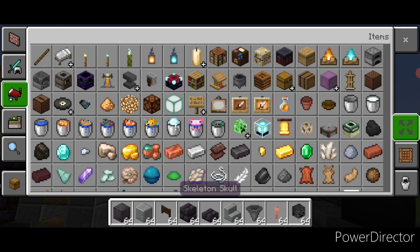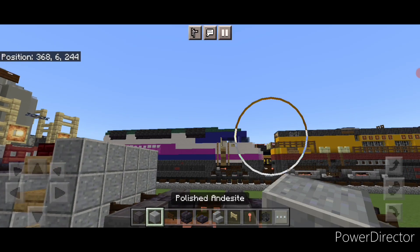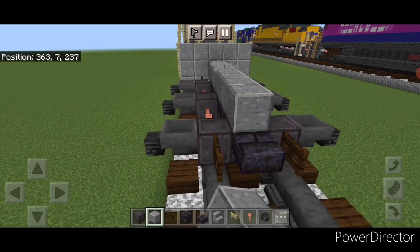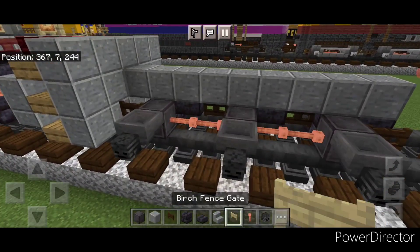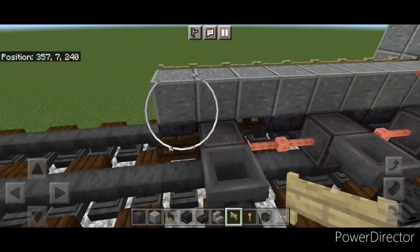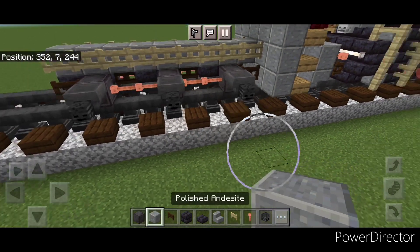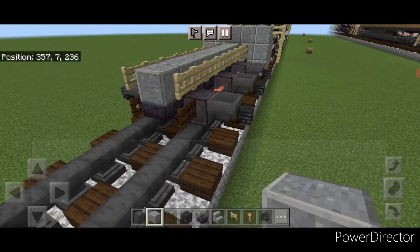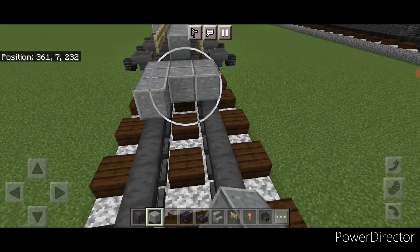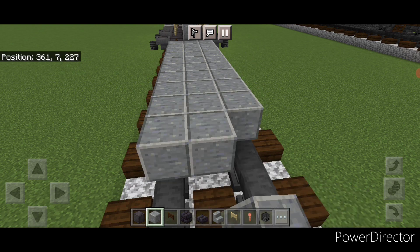Then grab polished andesite block again, and on this top middle start here and bring a line forward up the center to the front. On the side of it, a full row of birch fence gates up here, and then same thing on this side as well. Then we'll go back to polished andesite block and come in front of this on the bottom, going three wide with polished andesite and bringing that forward for the bottom of the fuel tank, which is going to be 16 blocks long in total.